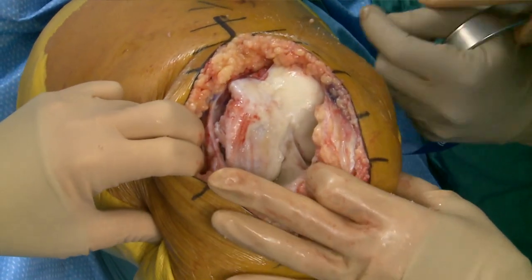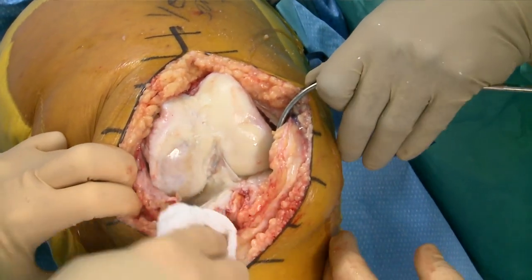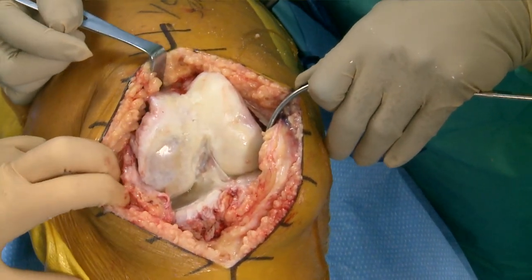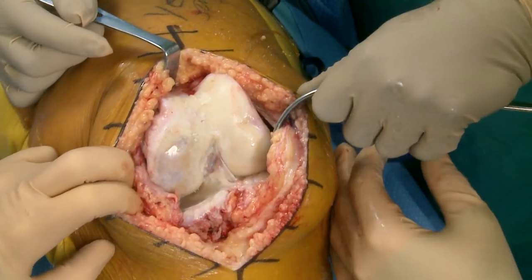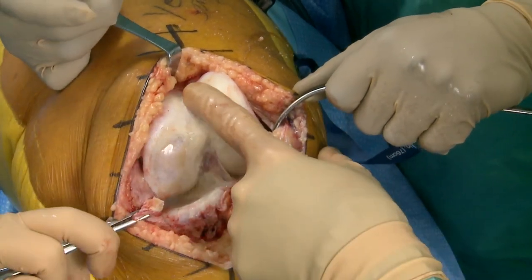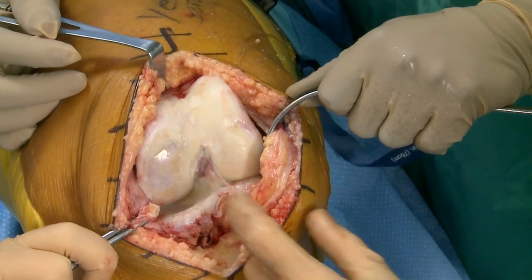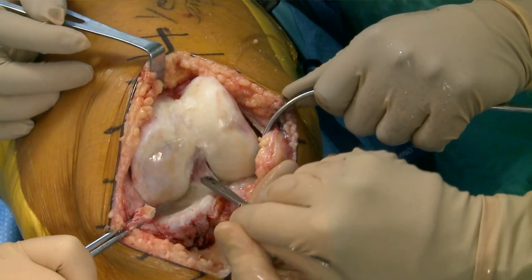Now we'll get on to the meat of it. We can see mostly medial disease; the lateral compartment looks good, no blister on the lateral side, a little bit of patellofemoral disease. Some surgeons that are enthusiastic about unis would have said this would be a good uni candidate — but it's not too late... yes it is, for me.